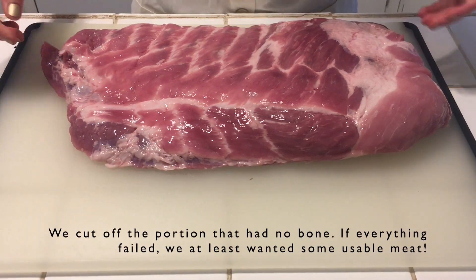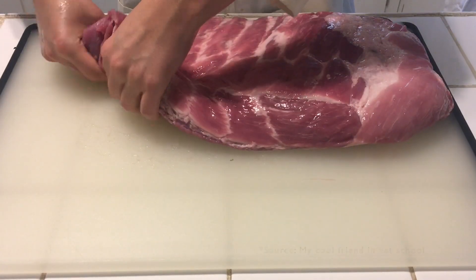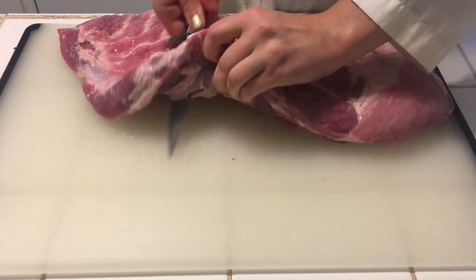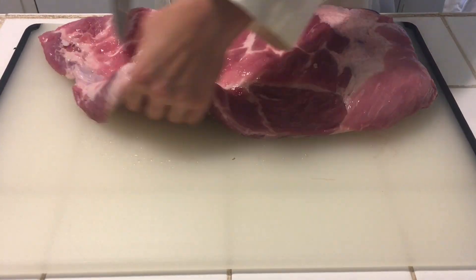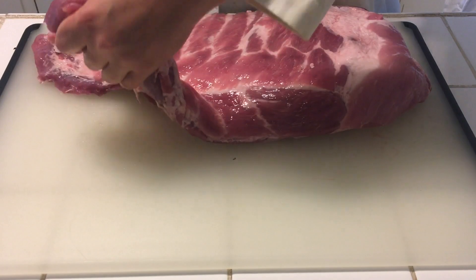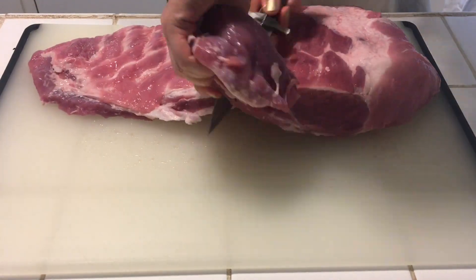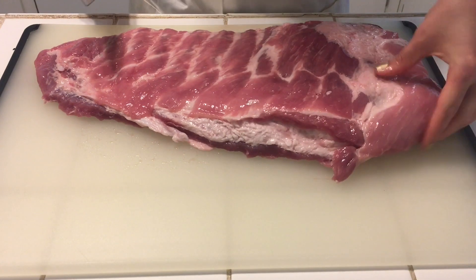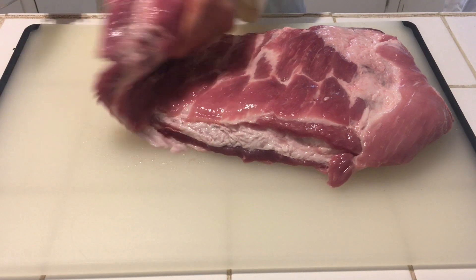We chose to use pork spare ribs for our experiment. Pigs and humans actually have a decently similar anatomical structure, as anyone who's ever dissected a fetal pig in a biology class will know. This makes them an acceptable model for our purposes. Using ribs meant that there would be a large amount of bone exposed that had very little muscle or tissue over it.